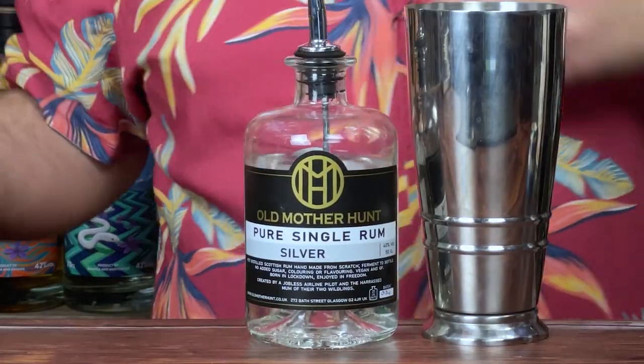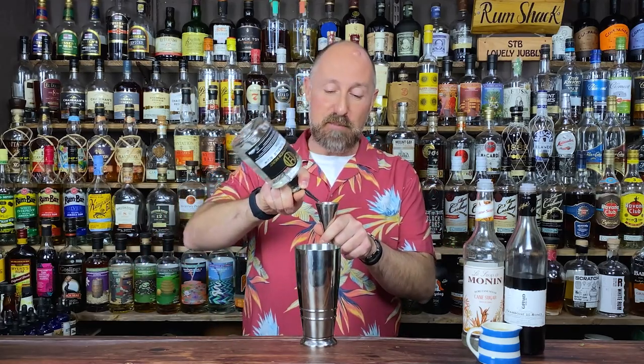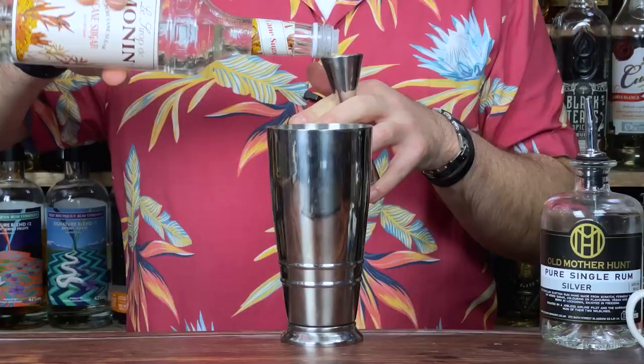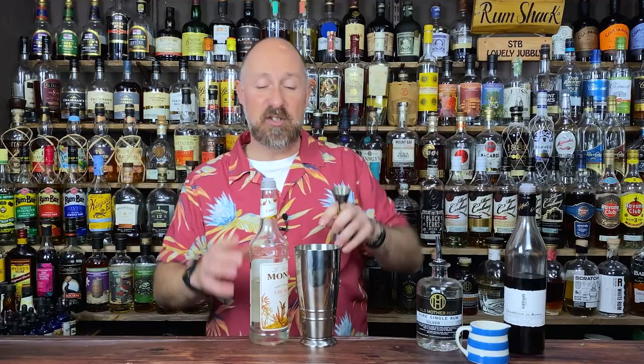Half the reason this cocktail is so lovely is because it's so easy to make. I've got the Old Mother Hunt here. Double bubble — 50ml. I'm UK on this one, so 50ml; if you're in the US, 60ml. So 50ml double bubble of your white rum of choice. Then 25ml of freshly squeezed lemon juice. And 15ml of your sugar syrup — simple syrup, sugar syrup, cane syrup, whatever you've got.